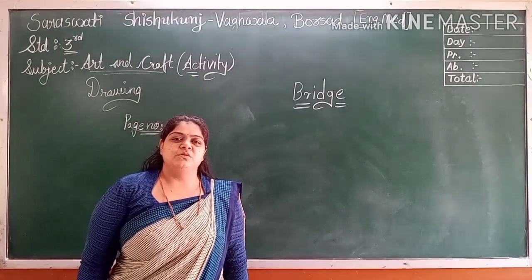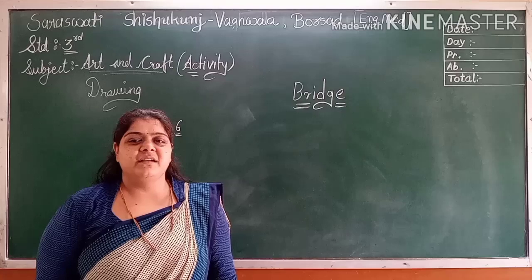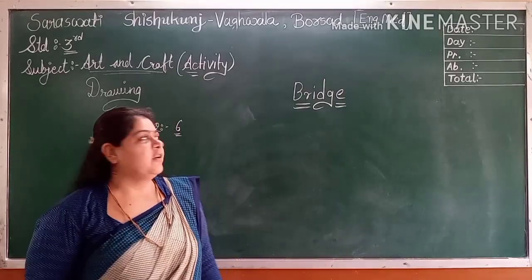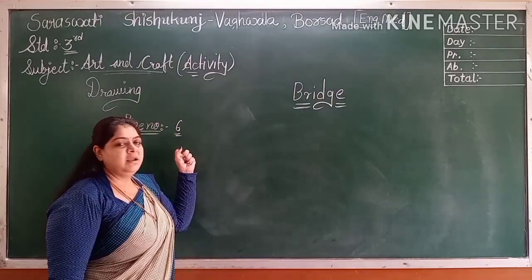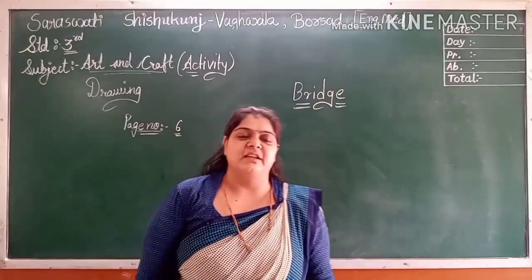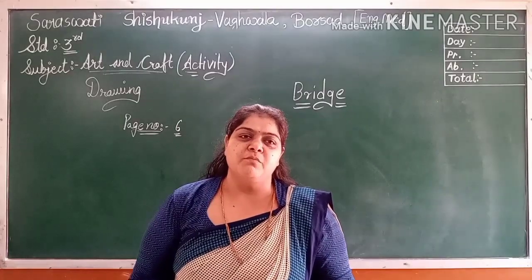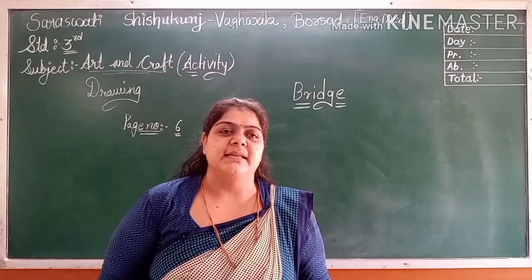Welcome to Sarasa. This is Kunch, work all about art and craft. Today we are going to do activity of bit number 6. Here we are going to use ice cream sticks and we are going to stick them on a picture. Let's check the book everyone — open up bit number 6.